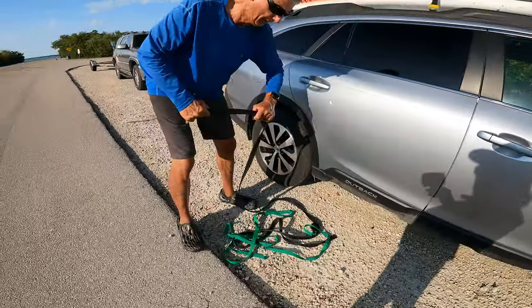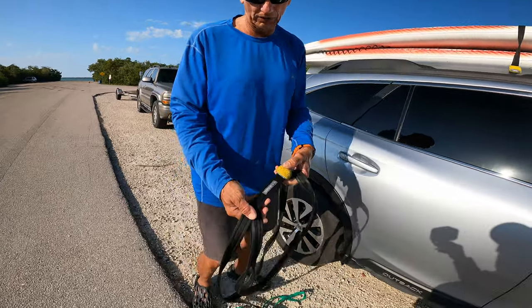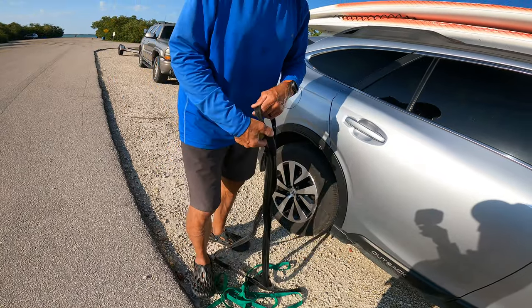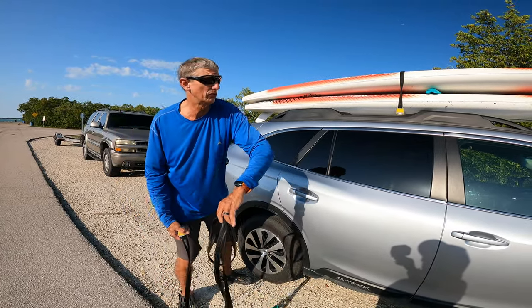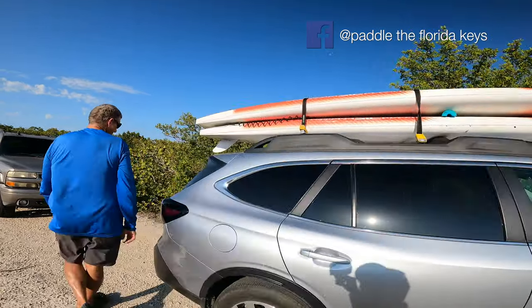These are really nice locking straps by Canoe Lock — they've got steel cables in them so you can't cut them with a knife, and they actually have a key lock as well. I'm just using them as regular straps right now, but I do like them if I'm going to a restaurant and want something super secure. Just throw that over here and then we walk around the other side of the car.